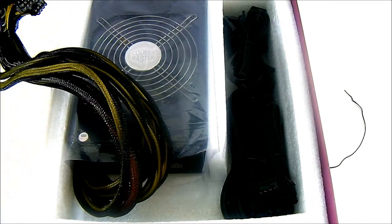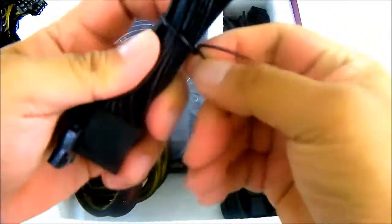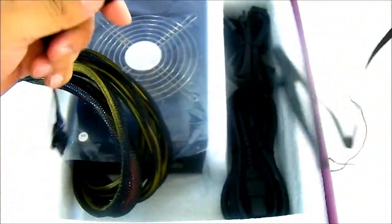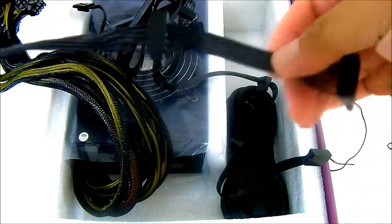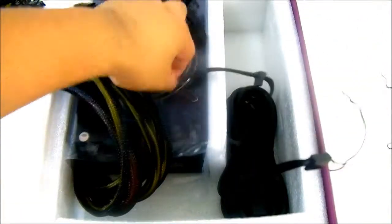Also in the modular cable pack are the Molex cables. They are similarly flat, monochrome black cables. Each has Molex connectors and one floppy connector on one end. Then there are the SATA cables — each ribbon has four SATA power connectors, and you get three of those ribbons.